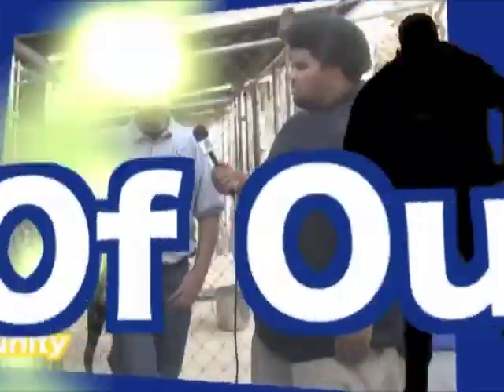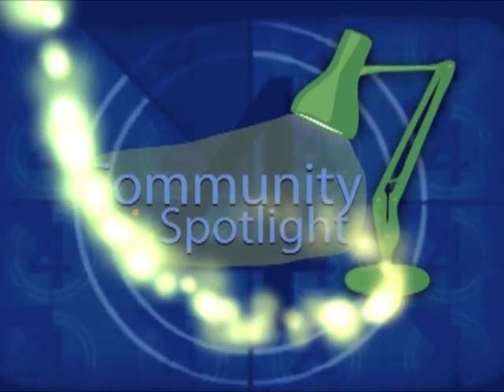Community Spotlight. Exposing the true heroes of our community. Five minutes, one show. Let's go.